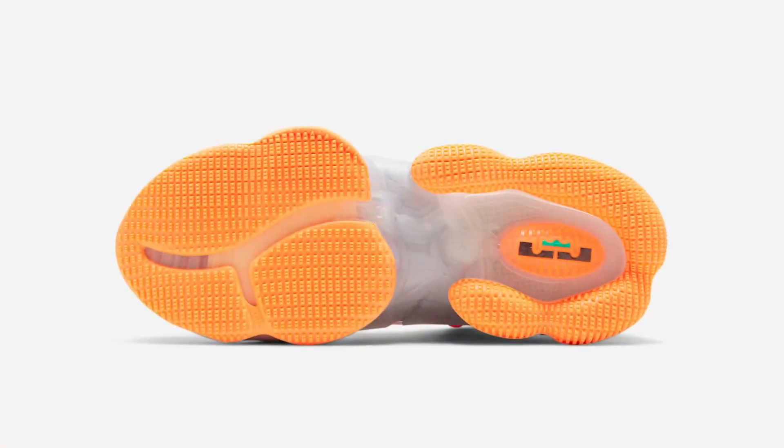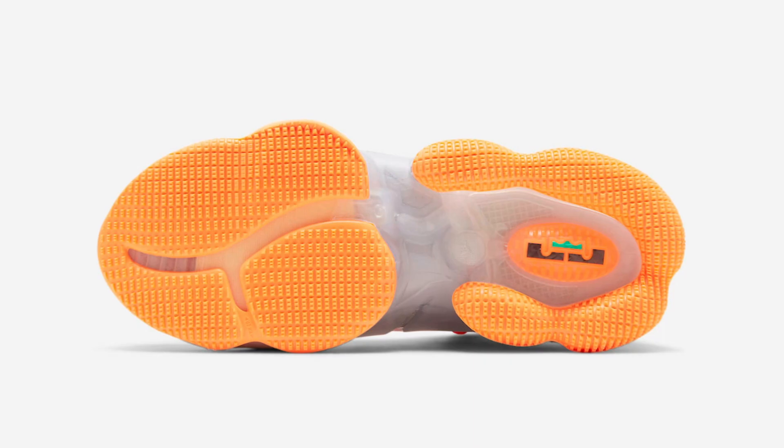For durability, the outsole is translucent but for the price point it's actually more durable compared to the LeBron 19, whose traction pattern is not that durable — so that's a pleasant surprise. For traction I'm giving it a 3.5 out of 5. I'd expect more on a dusty setting, and at the price point you're paying, you really do want really good traction even in those conditions.